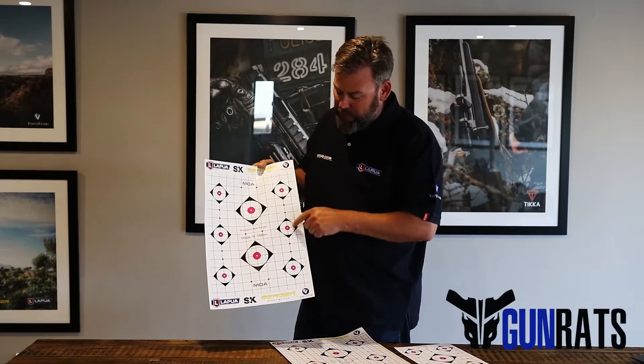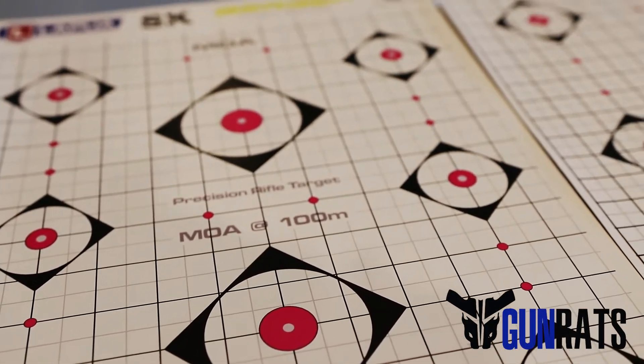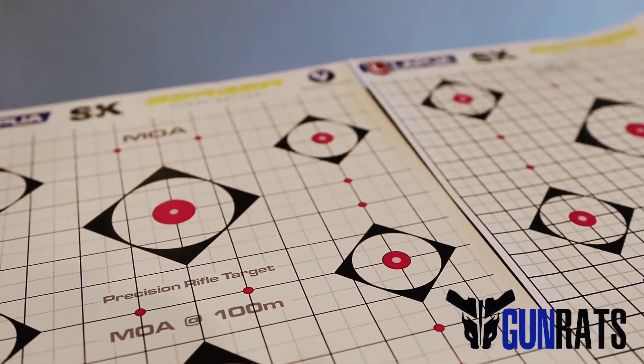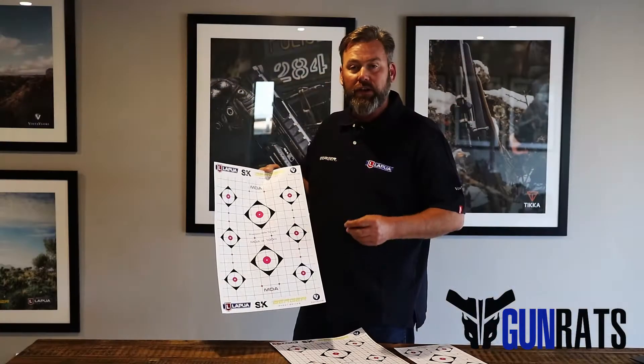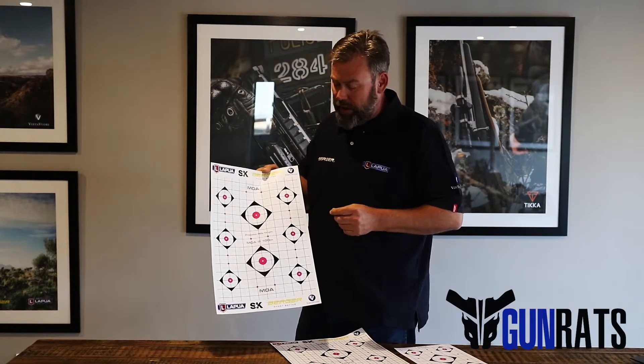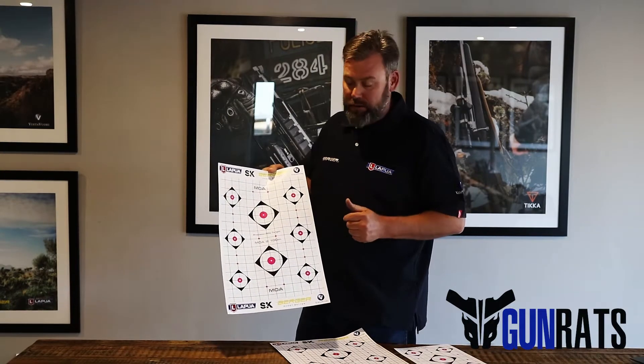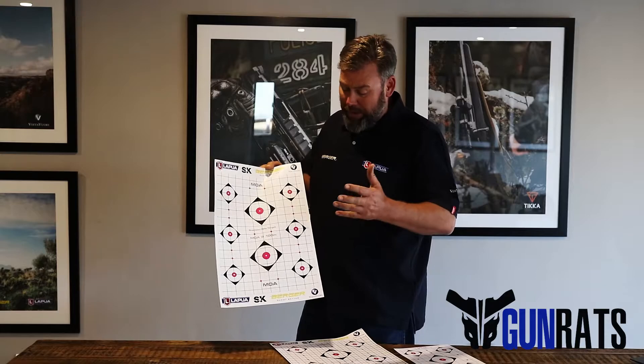We've also included multiple aiming points. All the little dots and the center dots that we have in the bigger targets are five millimeters. So for those high-end scopes with really small center dots, you're still able to go for a single shot grouping or one hole grouping.